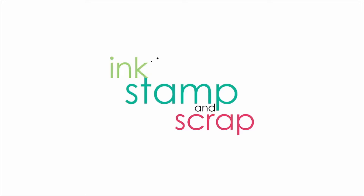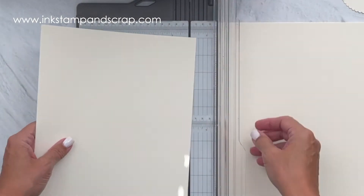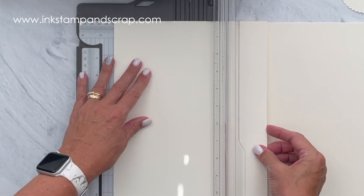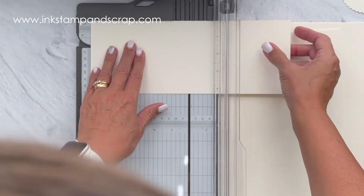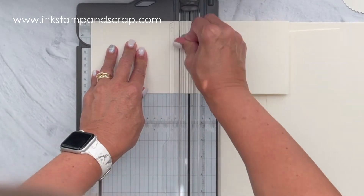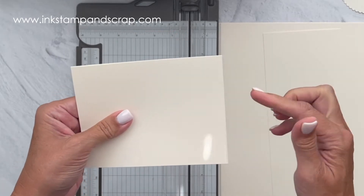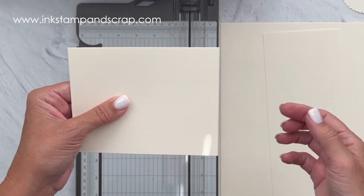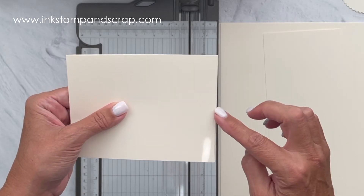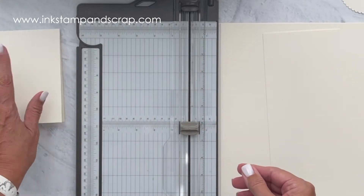Let's get started. The first thing we need is to cut the pieces for this card. We need a card base that measures four and a quarter by eleven. I'm going to score that at five and a half, fold it in half, and then check if everything matches up perfectly. It's a handmade card — sometimes it doesn't, and this time it doesn't. The side that is a little bit longer — less than a sixteenth of an inch — I'm going to use as my front.